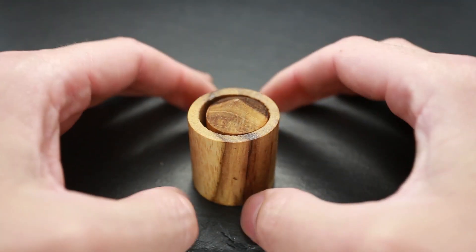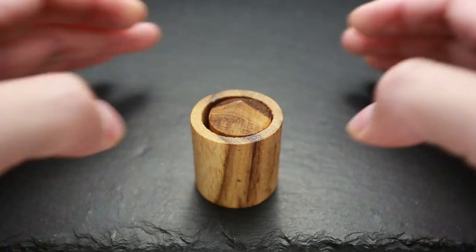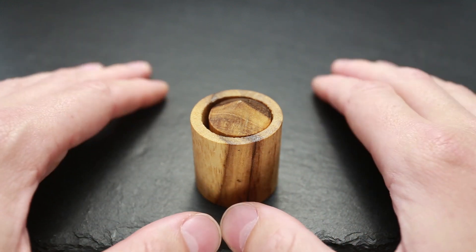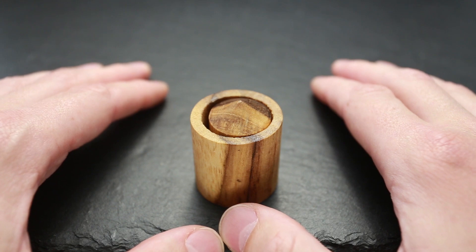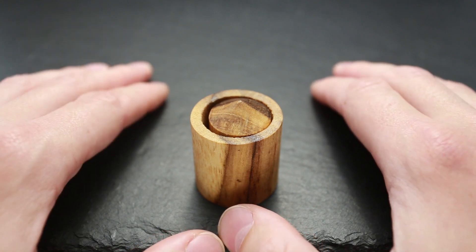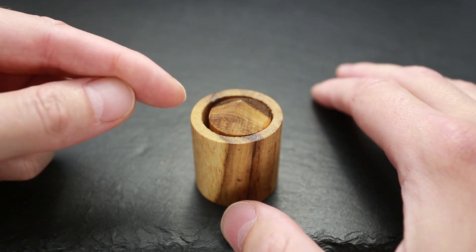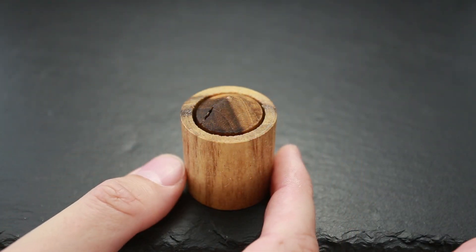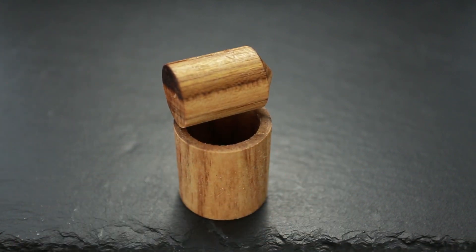So the first trick — how to solve it is pretty easy, and my five-year-old son loves this trick and plays with this puzzle all the time. What you have to do is just blow inside the cup. And the puzzle is solved.